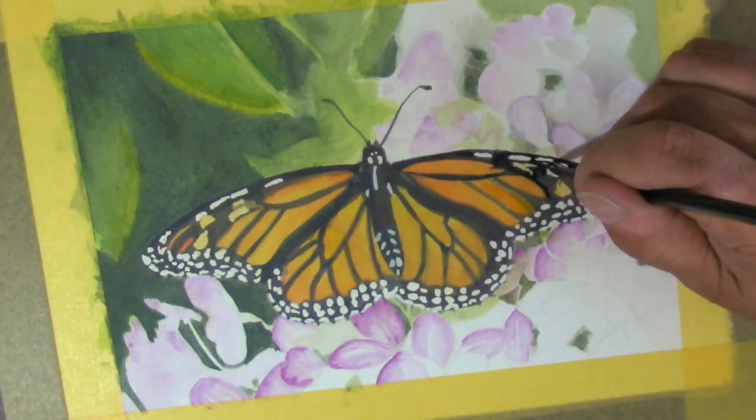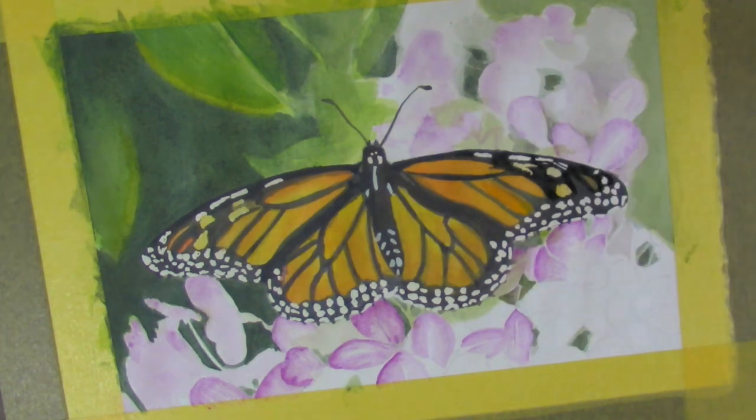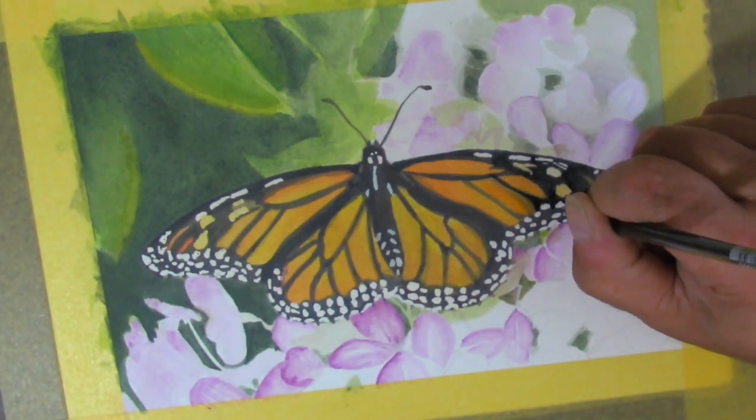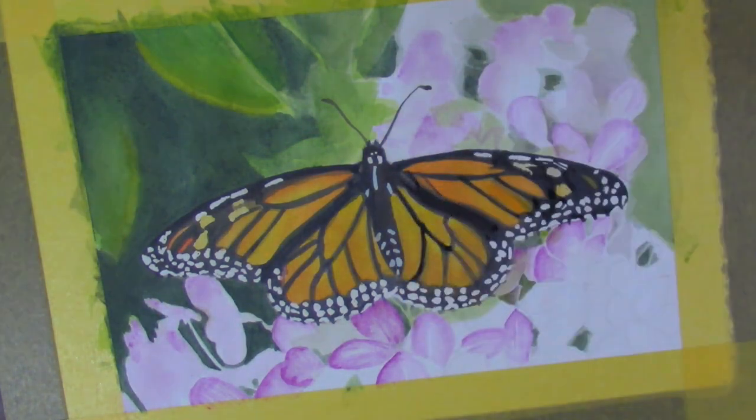I've also become a little less tentative with the black now — it's a stronger mixture and much more opaque. It's going over black so it looks darker, and it will still dry lighter. But I wish I'd gone a little stronger with the color to begin with.